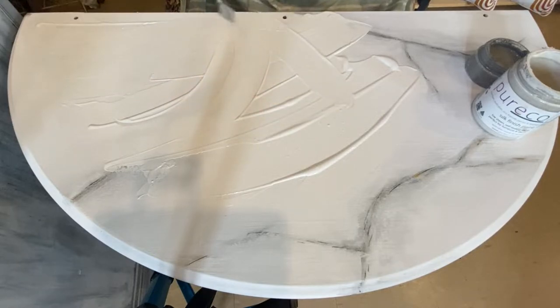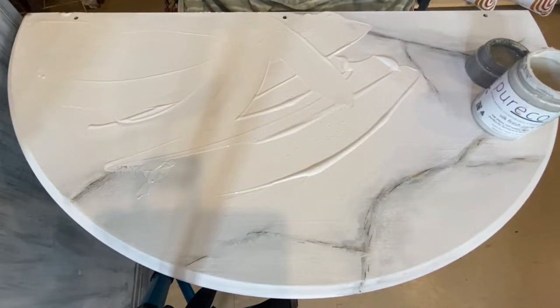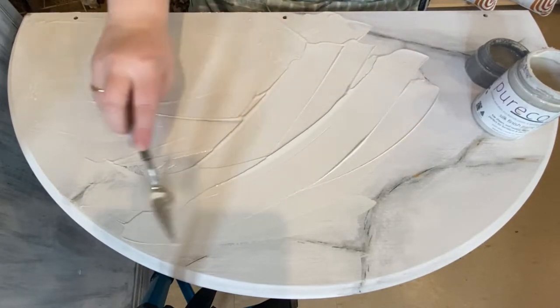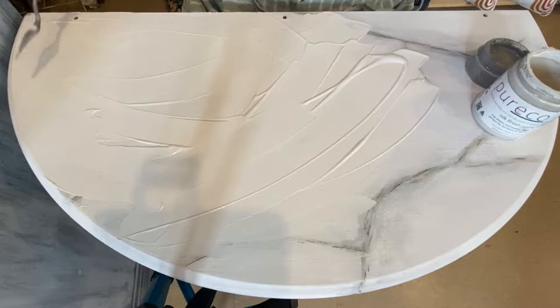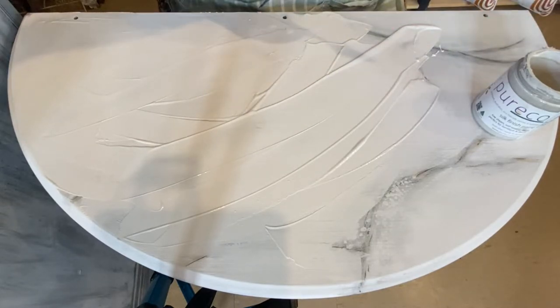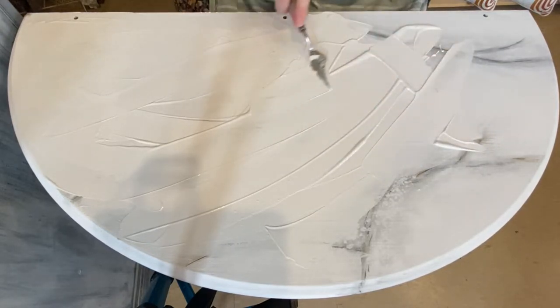No brushes at all. You can see I'd originally tried to create a marble look and it just wasn't doing it for me, so I decided to do this instead. First of all, you're just going to spread out your main color. I chose Cloud — I wanted a nice bright base to my piece. I'm just spreading it out; you want to make sure you get nice even coverage. If your paint is too thick, you'll end up with cracking when it dries, so just make sure you spread it out as best you possibly can.